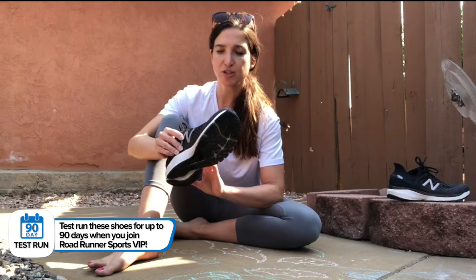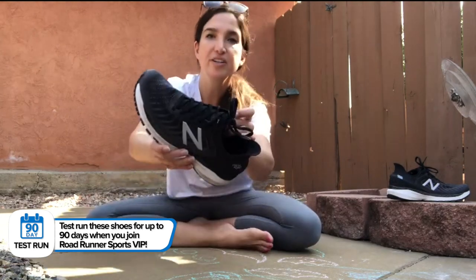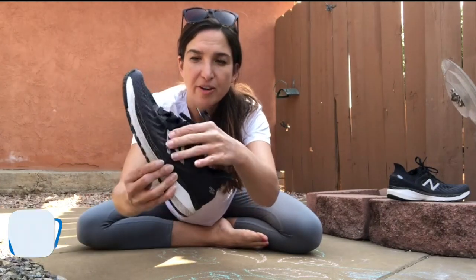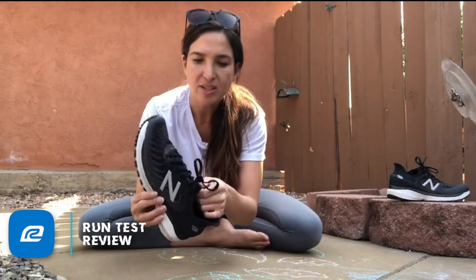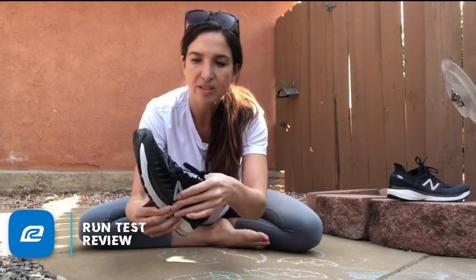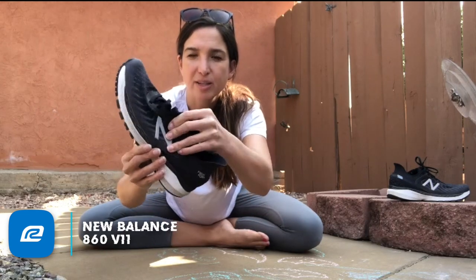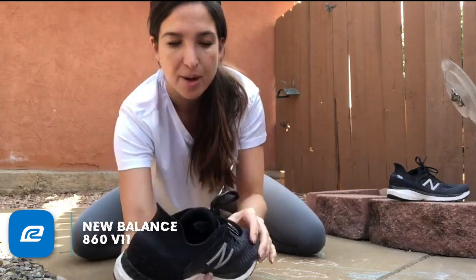A little bit more about the shoe: the upper is really nice — it's pretty flexible and very breathable. I like a good flexible upper. It still has supportive structure, but it's not holding your foot firmly in place — it's pretty malleable. The tongue is nice and cushioned as well.